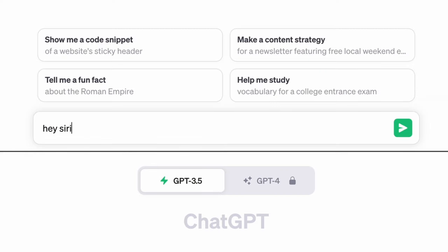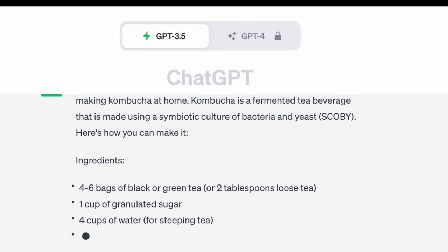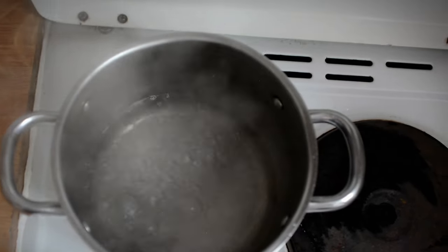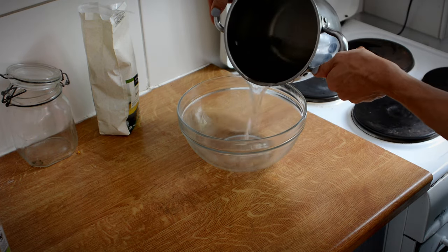At least that's the plan. Therefore we're gonna use a basic standard recipe for brewing kombucha at home. I am not Siri, but I certainly can provide you with a basic recipe. We can also just guesstimate ourselves. I mean, what can go wrong?